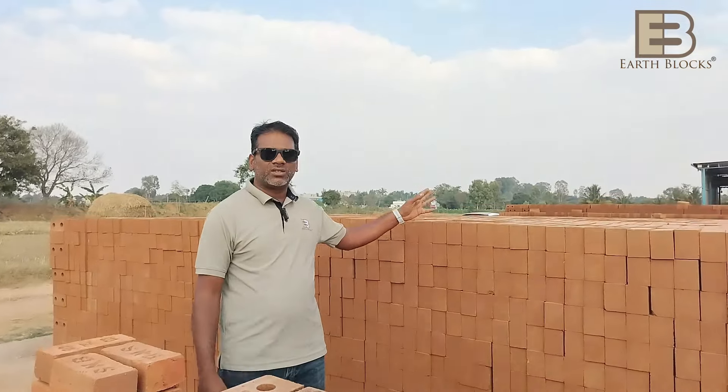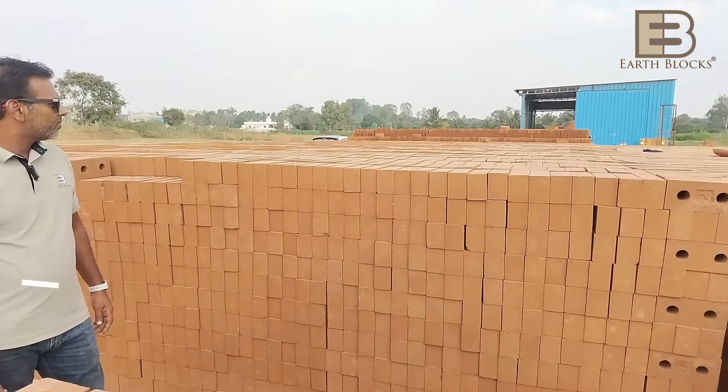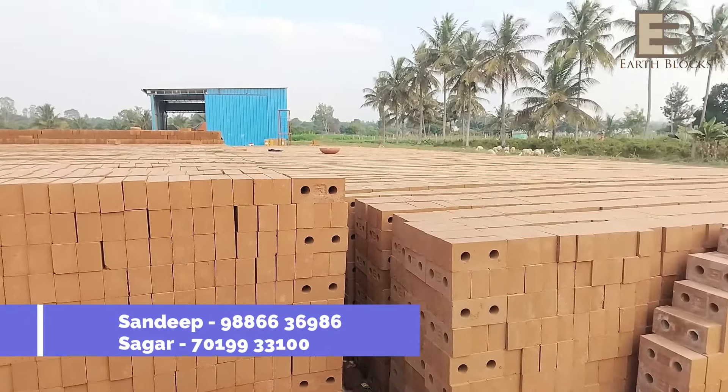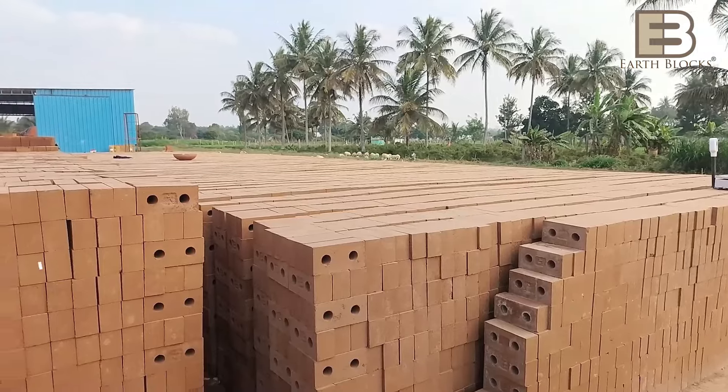I'd also like to show you the factory we have — these are the blocks that are ready to be shipped. If you have any queries, please contact us at the numbers below, or check our website at earthblocks.in.